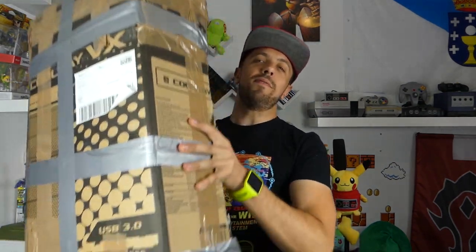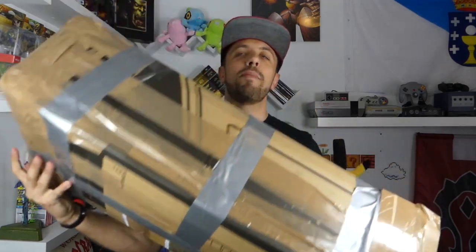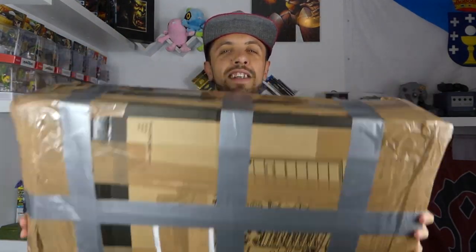Ahora viene un unboxing de otra cosa diferente, totalmente no es un accesorio de la Switch, pero es algo muy importante para mí. Un buen amigo y suscriptor de este canal me ha remitido un paquete genial que os voy a enseñar ahora mismo. ¡Mira qué pedazo paquete! Es grandísimo y pesa un poco. Lo que hay en el interior merece mucho la pena. Vamos a ir abriendo la caja. Sé perfectamente lo que es, pero qué nervios.